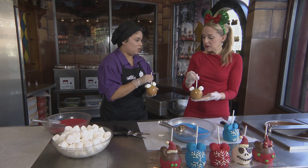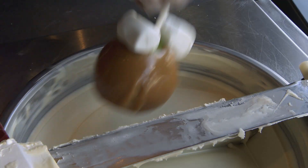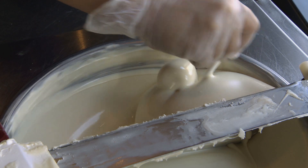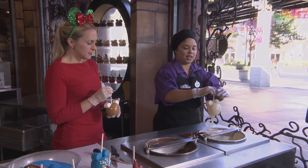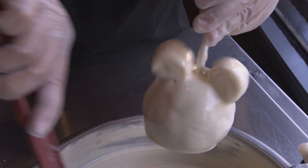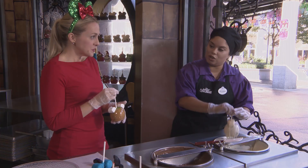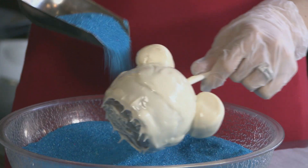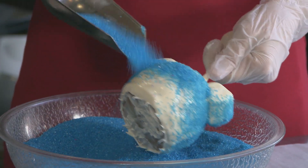Your second step is you're going to dip it in your white chocolate, and you can go left and right if it's easier for you. Then just shake it to get that extra chocolate off, and once you have all that extra chocolate off, you're going to dip it in any color sugar you would like. And then I just load it on — that's correct, load it on there.